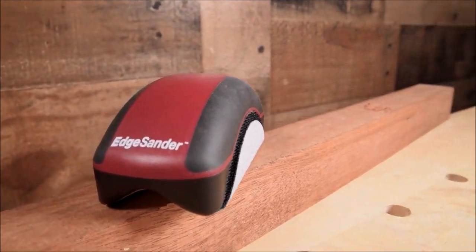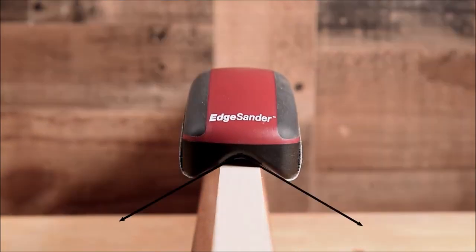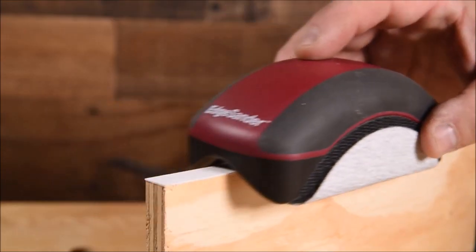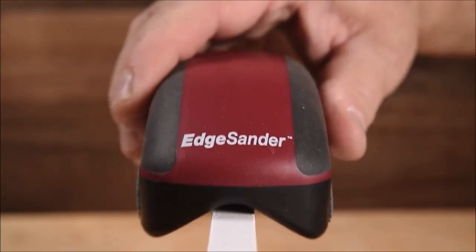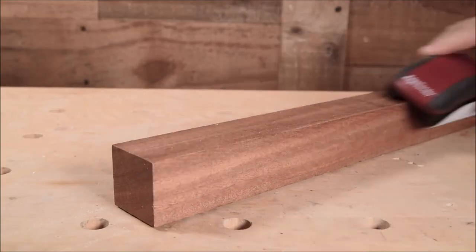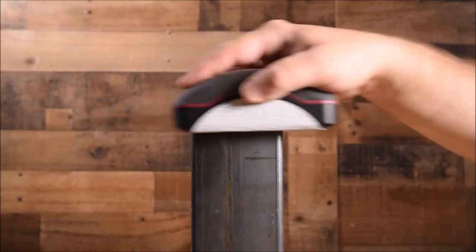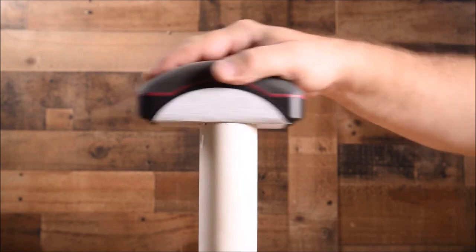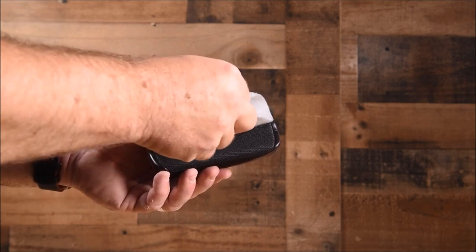Number one: Milescraft Dual Edge Sander. The Milescraft Dual Edge Sander is a sanding tool designed to help woodworkers and DIY enthusiasts save time and effort when sanding the edges of their boards. It features a unique V-groove design that allows it to sand both edges of a board simultaneously, resulting in a faster and more efficient sanding process. The tool is compatible with any 5-inch hook and loop sanding disc, making it easy to find replacement sanding pads. It is a game changer for those who regularly work with wood and require consistent, high-quality finishes on their projects.